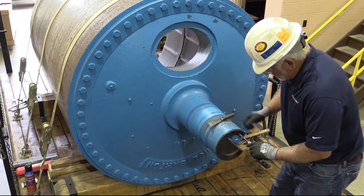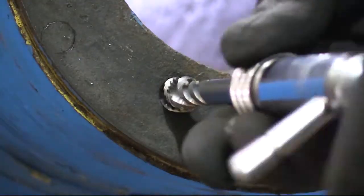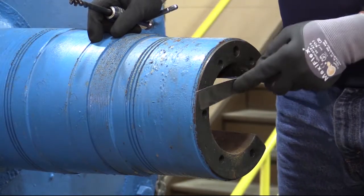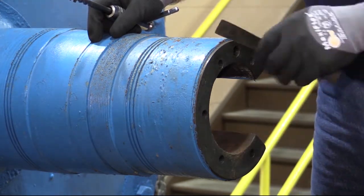To begin installation, chase all holes on the end of the journal using a tap. Make sure all the old gasket material is cleaned off the end of the journal and that the pilots are clean.